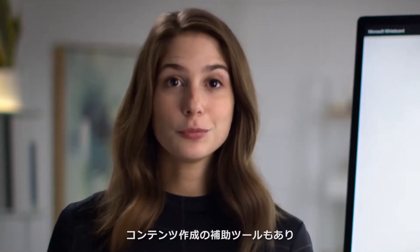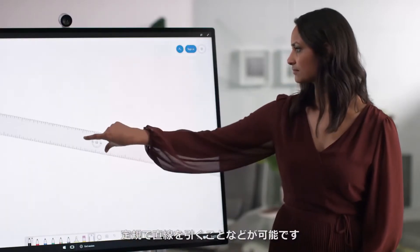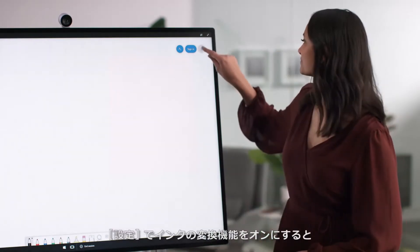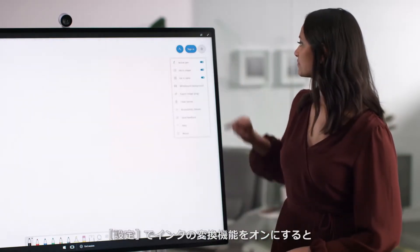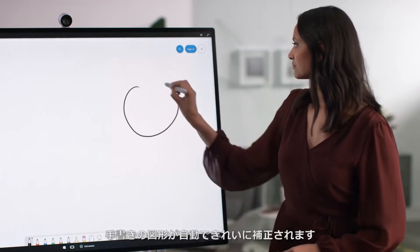There are also some tools to help you structure your content. The ruler assists you in drawing straight lines. In settings, you can turn on ink to shape and ink to table. Now when you draw a shape, Whiteboard will perfect it for you.